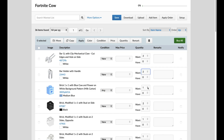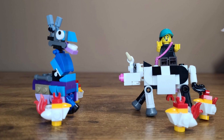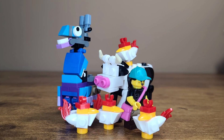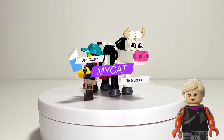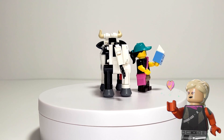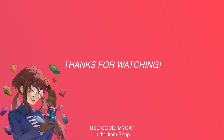Here's what the cow looks like side by side with my growing collection of Fortnite animals. You can also get a sense of their scale when compared to a minifigure of Robin. If you enjoyed this video please consider using code MYCATINTHEITEMSHOP as it supports our channel. Thanks so much for watching and keep an eye out because we have a lot more LEGO Fortnite related content planned for the future. Bye bye now.